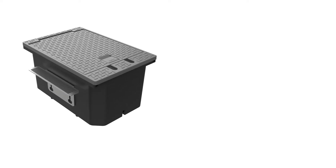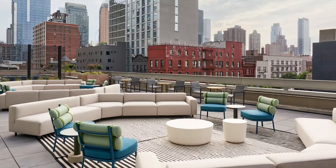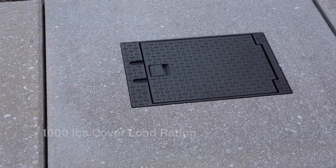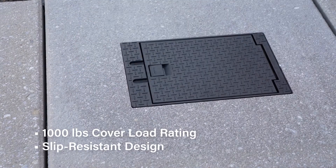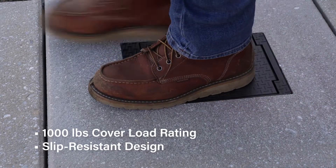The box is available with covers in either gray or black to match almost any rooftop flooring choice, in a variety of outdoor applications including decks and patios. The cover's slip-resistant design and high load rating is ideal for high traffic rooftop events and living areas.